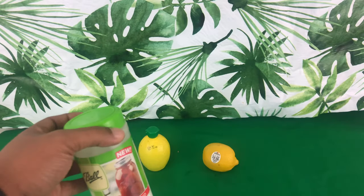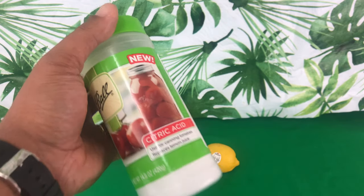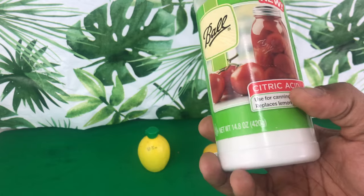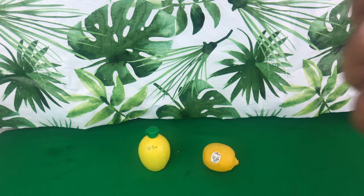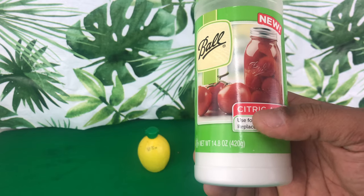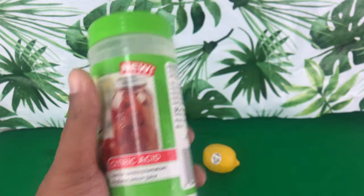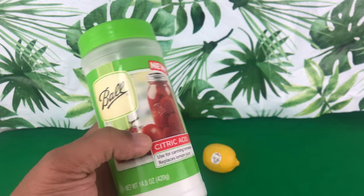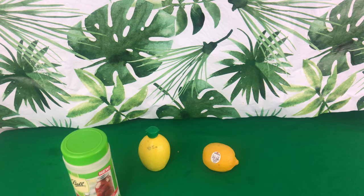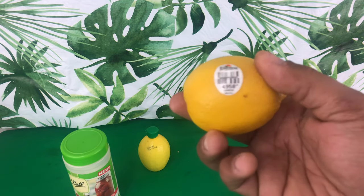We also want to take into consideration what type of water we're going to use with citric acid. The great thing about it is you can use citric acid with tap water, but predominantly here at Orchids for Dummies we like to use pure rainwater or reverse osmosis water — that's what I like to put my citric acid in.